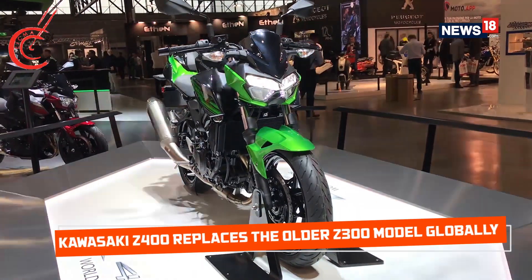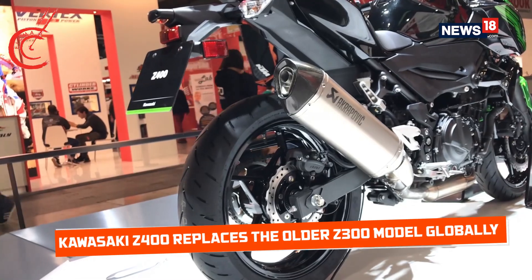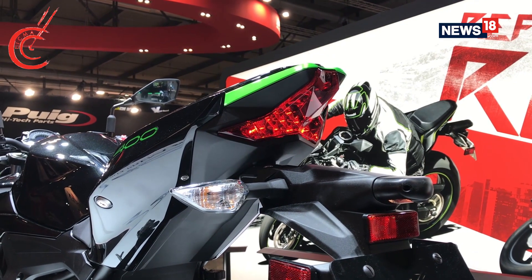From a global standpoint, the Kawasaki Z400 replaces the Z300 model, which was seen as a rival to the KTM 390 Duke and the Yamaha MT-03, to name a few.